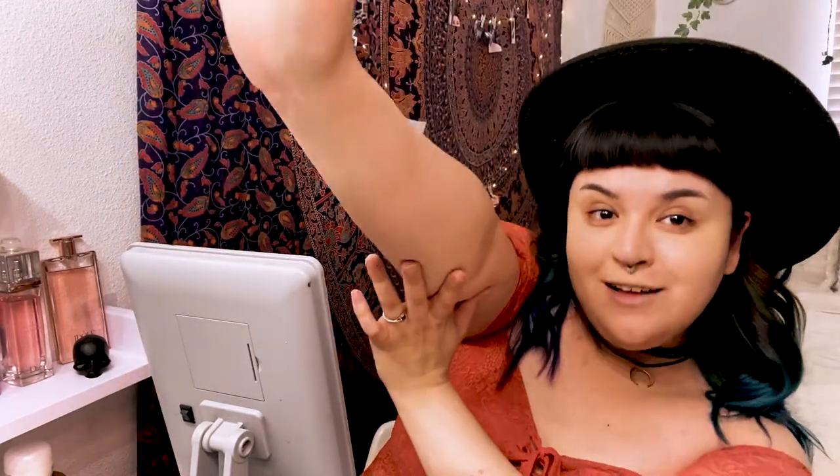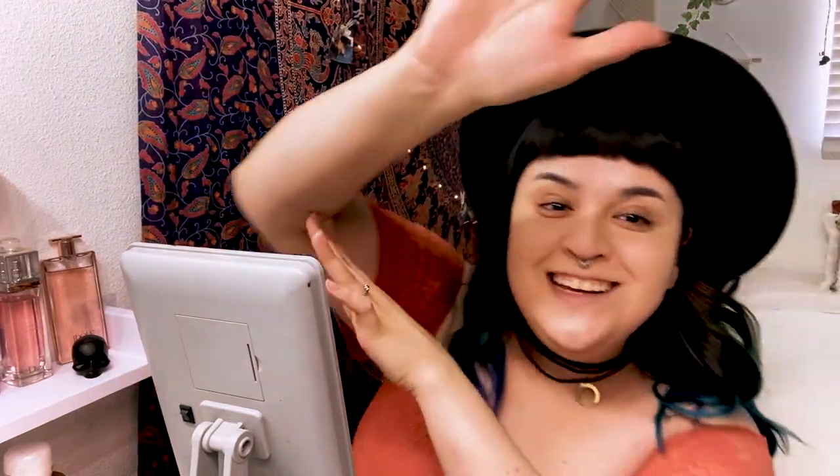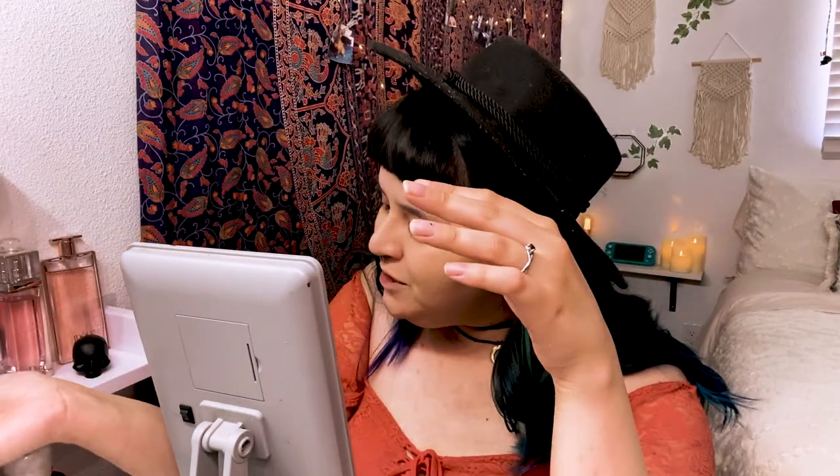Some people are asking how to color match. The best way I can explain it is your veins tell you what your undertone is going to be. If your veins don't really show up too much, like mine, you're more of a neutral undertone. If they show up more on the blue or purple side, you have more of a pink undertone. And if they show up more green, you have more of a yellow undertone.